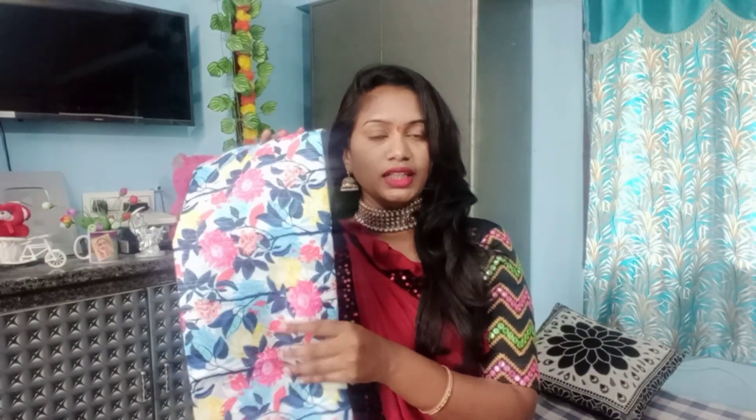So this is a different look, and this look can be created with a blouse piece. Next I will show you the next saree.